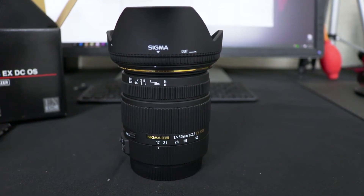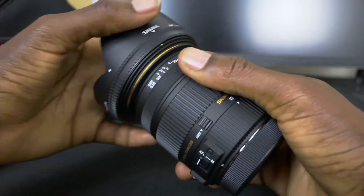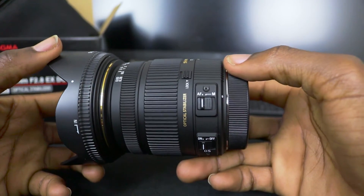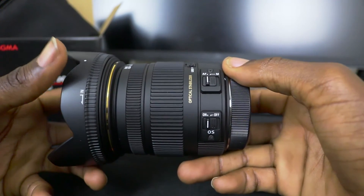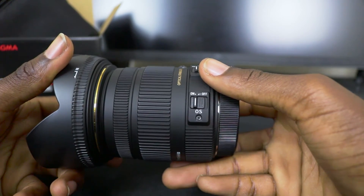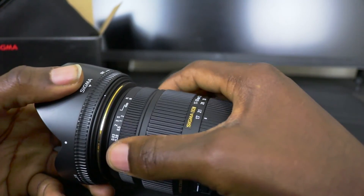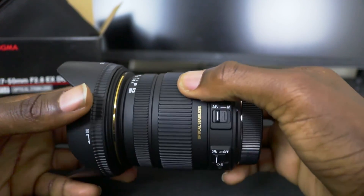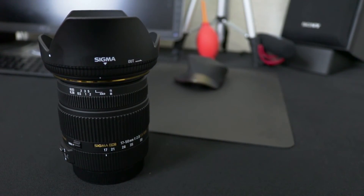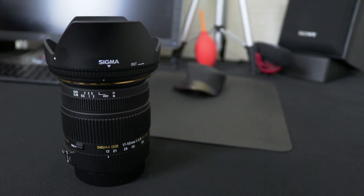The stepping motor is noticeable — it's not ridiculously loud, but when recording video you'll definitely hear it, whether through your camera or external audio. Compared to the Canon 17-55, which is damn near silent, it's definitely something to keep in mind. Check out this lens, see if it works for your shooting environment, whether photography or videography. That's all I have to say — I love it, definitely check it out, and thanks for watching. Catch you in the next one!